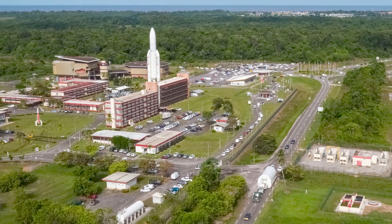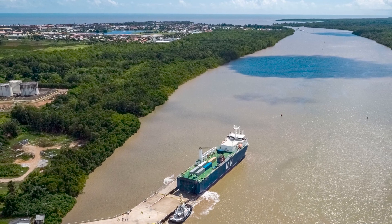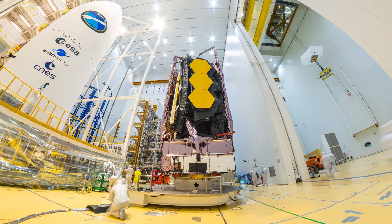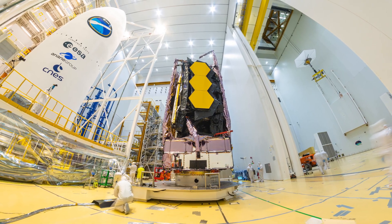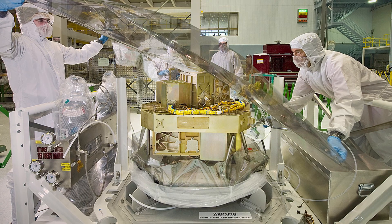I wish I could be with you at the launch, Thomas, but it's a little far away. The launch is from French Guiana, a town called Kourou — right at that coastal community where the European Space Agency operates. We're flying on an Ariane 5 provided by the European Space Agency. The Canadian Space Agency also provided an instrument.